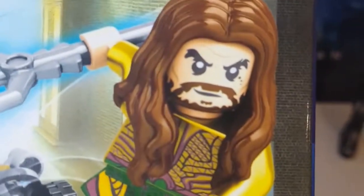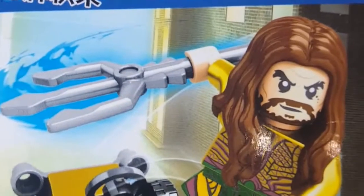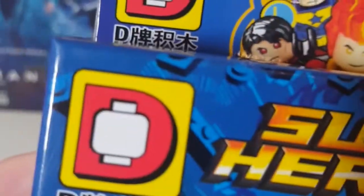There you can see bearded Lego Jason Momoa, kind of, with the Trident. This is the superhero line - straight from the D - those would be Chinese characters. The superheroes line, and you can see some DC heroes there.